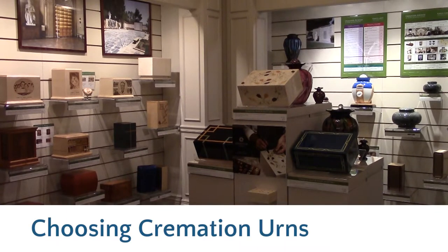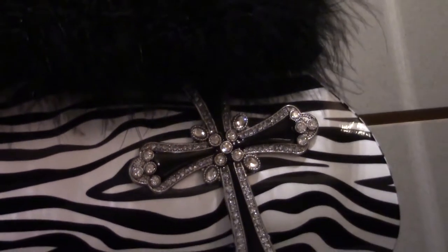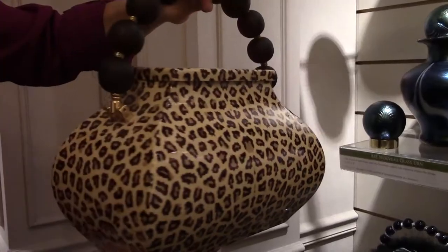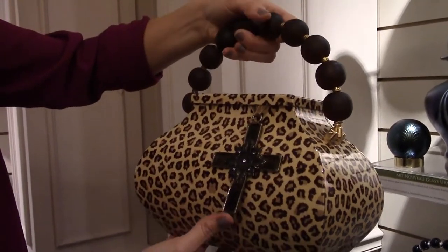When families are making the choice of the urn, it's really important that they get a sense of the loved one they are celebrating. Some styles are more whimsical in nature, like our satchel and tote purse urns. When families come in, some people just immediately are gravitated towards this — that's exactly how mom was, exactly how grandma was.